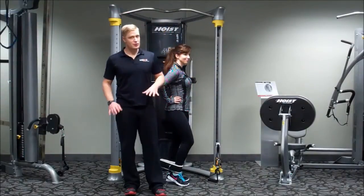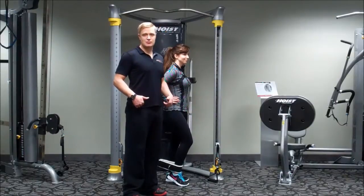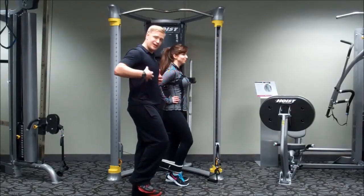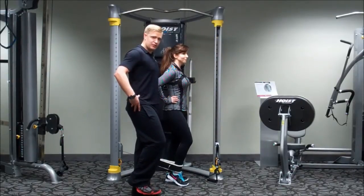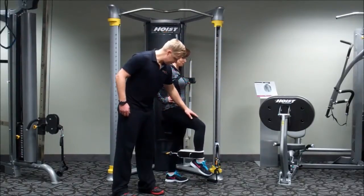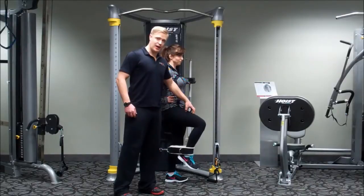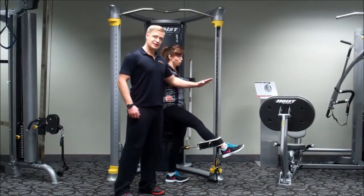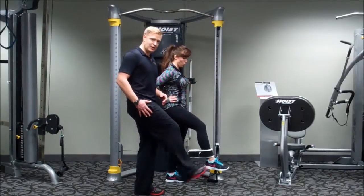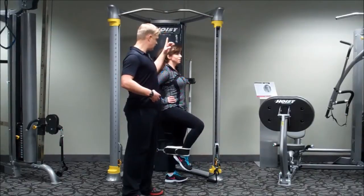Time for quads — don't want to neglect those. This next exercise is going to replace your traditional leg extension machine. You're standing on one leg, one foot is off the ground. Your core is engaged, your pelvis is stable, and then you're just going to kick that leg forward. Lift the knee up and kick the leg straight forward — you'll feel this burn in the front of your leg. You can choose to have your knee as high up or as low down as you want, depending on the range of motion you're trying to get. Make sure you're keeping the core engaged the whole time and your body is nice and long.